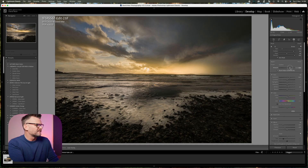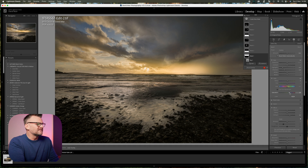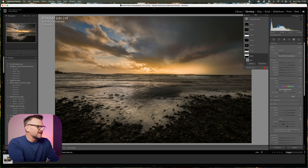One other thing I've noticed is the sky — whilst it was very warm there was a lot of blue out there. So I'm going back to my sky mask, the first one we did, and I'm going to increase the saturation a touch. You can see it's starting to push the yellows and not just the blues, so I'm going to change the hue a little bit to make it a little more orange and bring that saturation up.